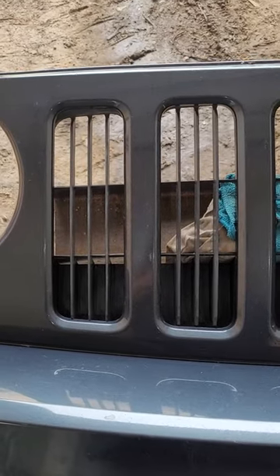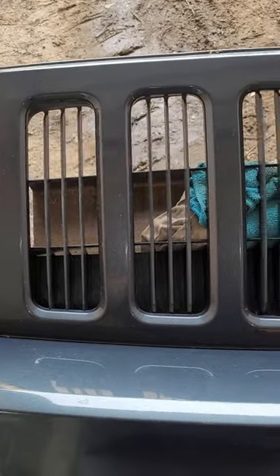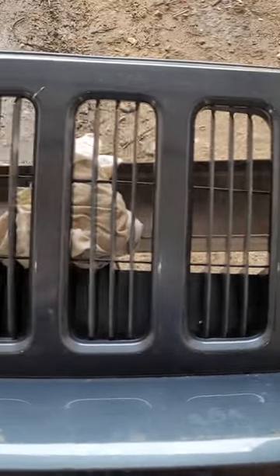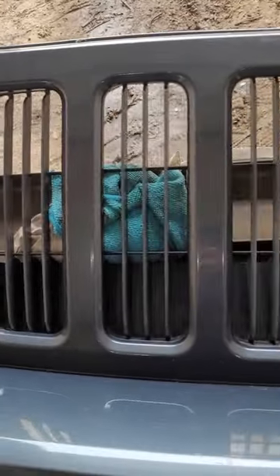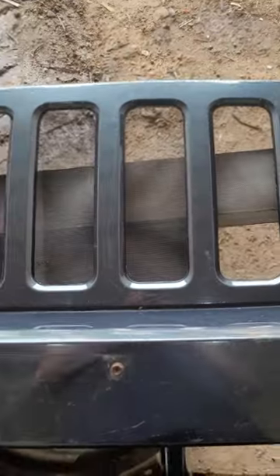There's the original look of the Jeep Patriot with the original slots in the grill. I don't really like those at all, so I'm gonna change it up. I may go for the mesh look insert — it doesn't look too bad, a lot more opened up.